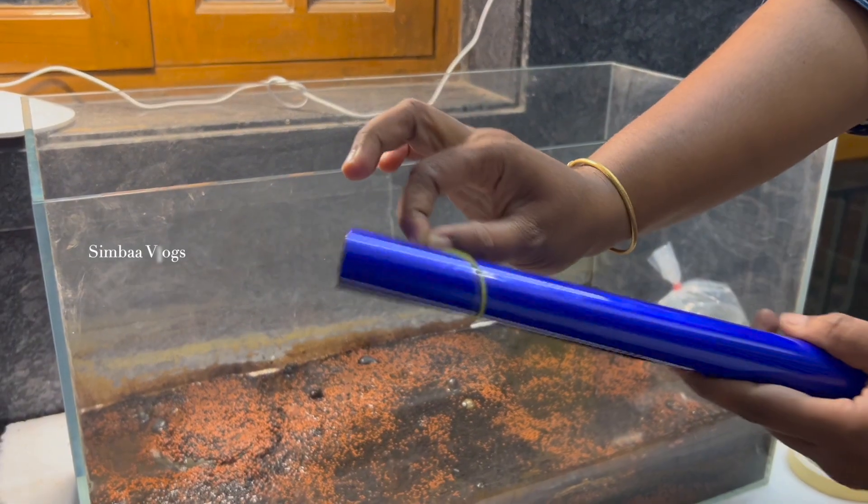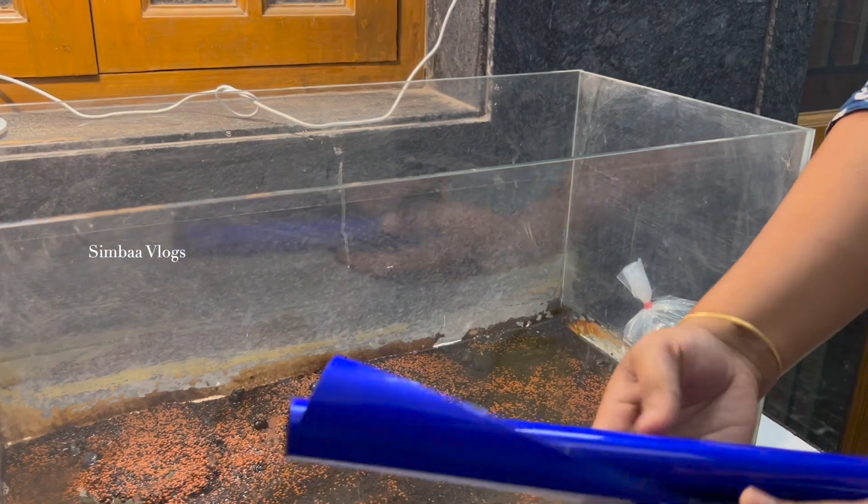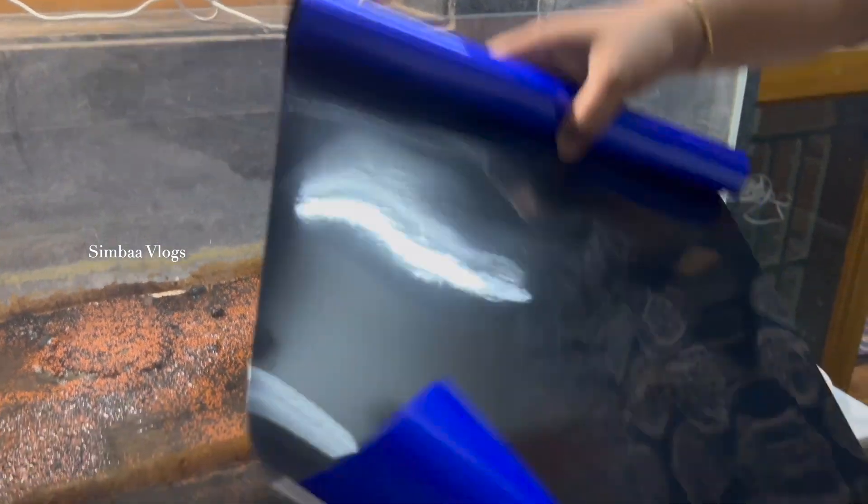Welcome back to my channel. In this video, I am going to plant a planted aquarium.